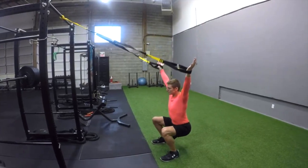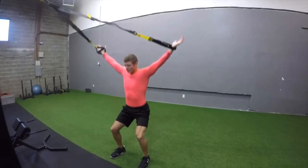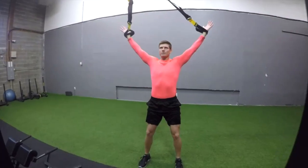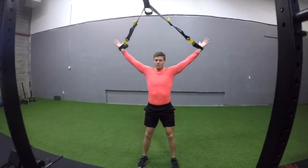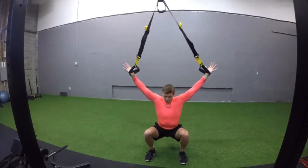Now, it looks like a simple overhead squat, but this fourth exercise can actually be really, really challenging. The further your feet are forward towards the anchor, the more challenging it is for the upper body as well. You're trying to maintain tension in the straps at all times, keeping the hands up above the head, slowly sinking into that squat. Beautiful, guys — nice work.